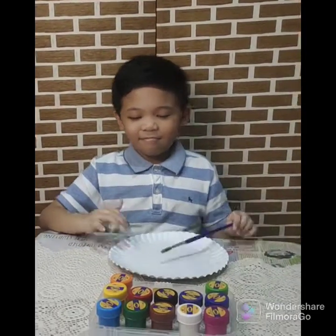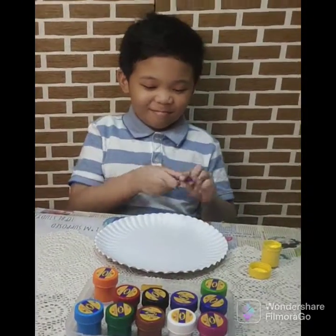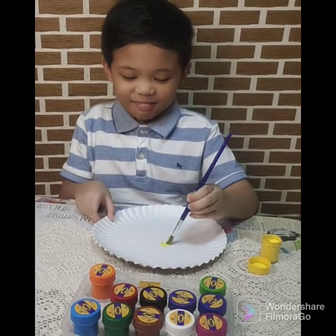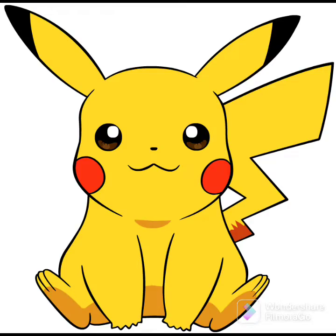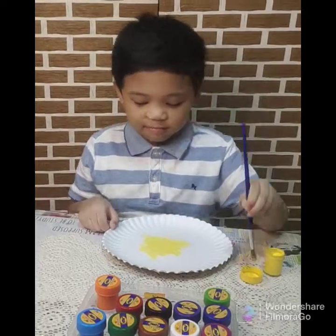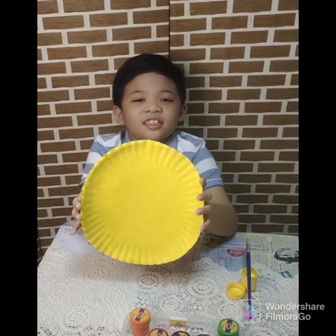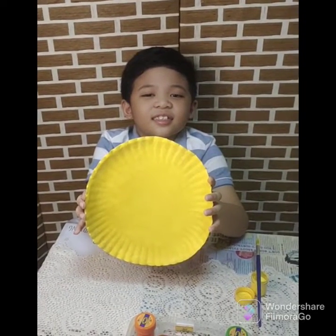First, we need to paint the paper plate with the yellow poster paint. I'm going to make my favorite Pokemon character, Pikachu! Let's paint! Now it's all painted. We are going to set aside and let it dry.